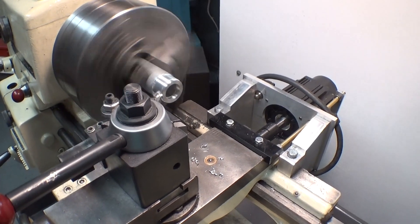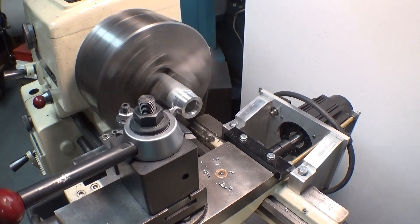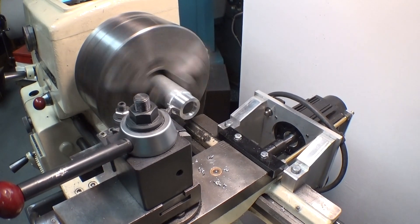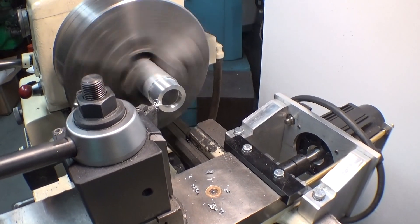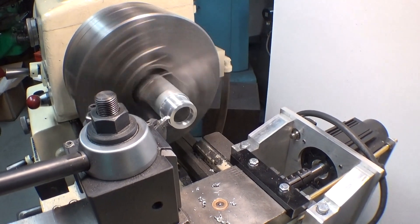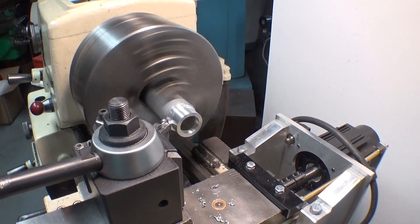Any backlash that I have in the cross slide or the lead screw, like I say, can be compensated for in the controller. I have this same controller on my milling machine and I really like it, so I decided to put it on this lathe as well.